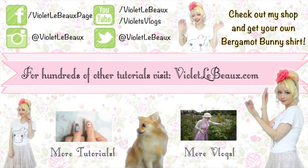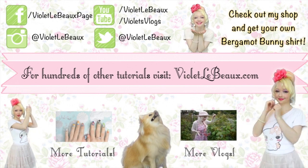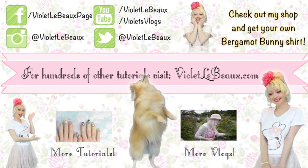Bye! If you liked this video then chances are you'll like my others too. Subscribe to my channel then check out my blog at VioletLeBeau.com. There's even a super cute puppy!